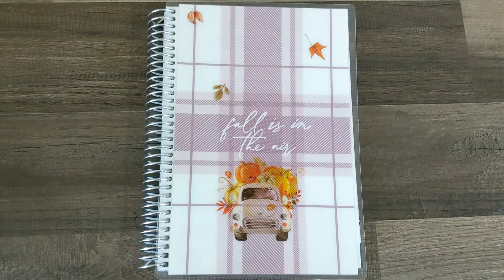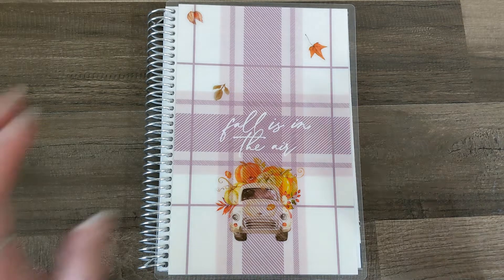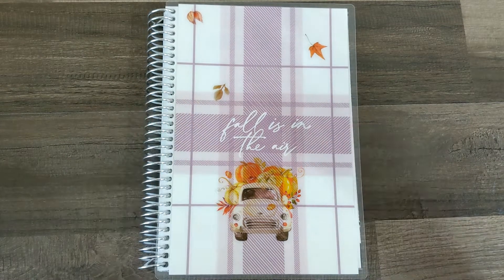Hello everyone, it's Alana. Thanks for coming to hang out with me, and if you are new here, welcome, welcome, and welcome to Day 27 of Oh Really Ween. Today I am going to be making a journaling spread in my Erin Condren Fall Journal. So let's go ahead and jump right in.